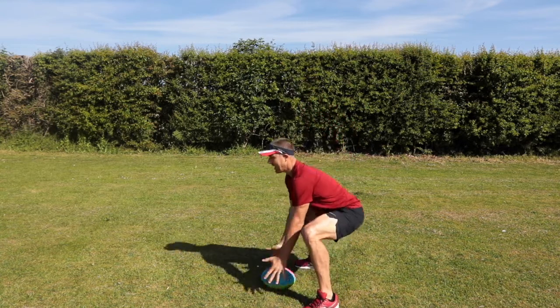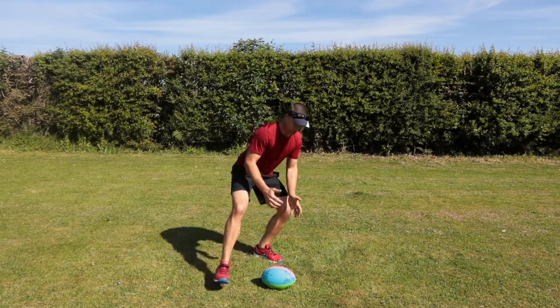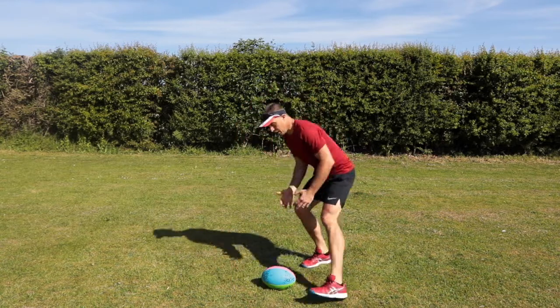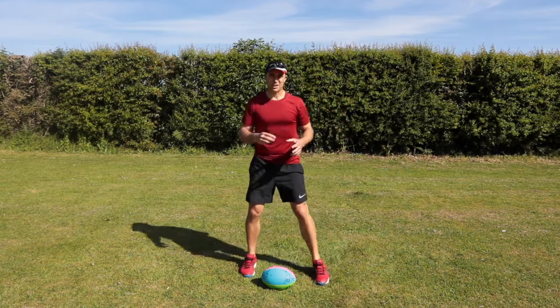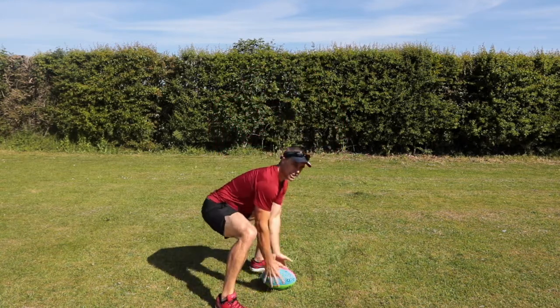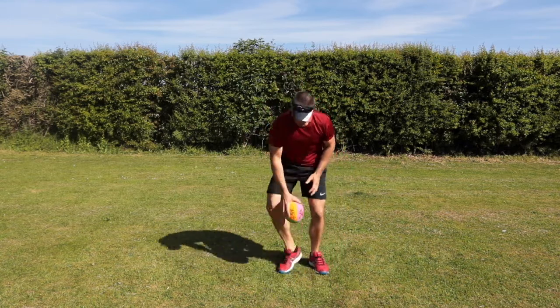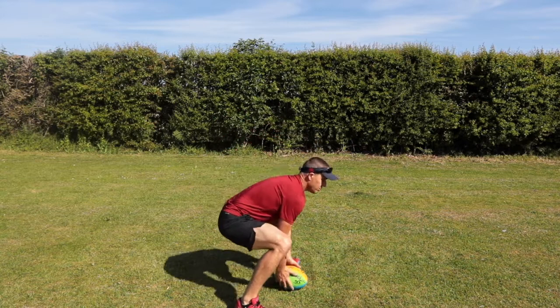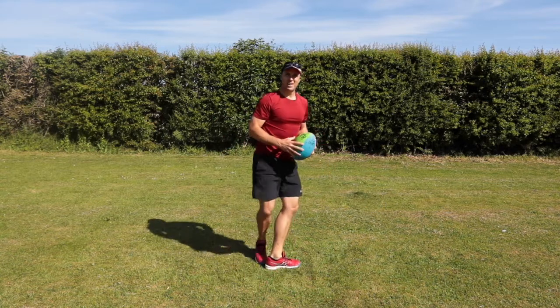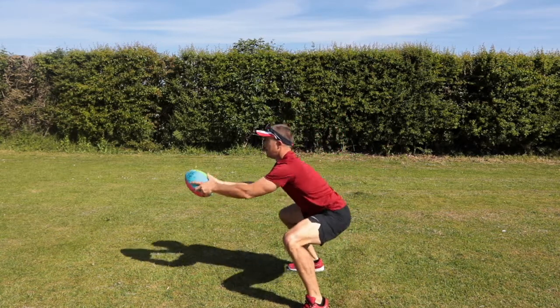Sink my hips, head up — I just keep doing this. Get my hands on the ball, especially when it's wet; you've got to get really low to the ball because slight differences cost you the ball. Get your hands to the ball, and after a while you don't even have to think about it — it automatically happens.